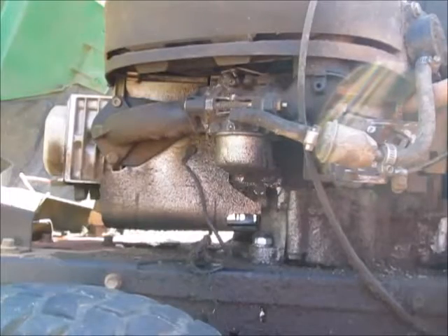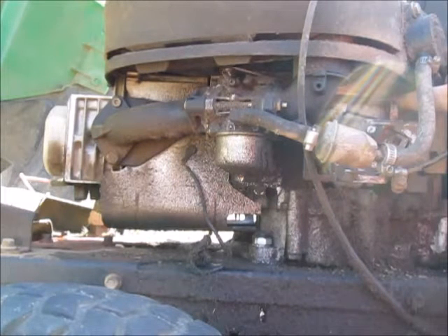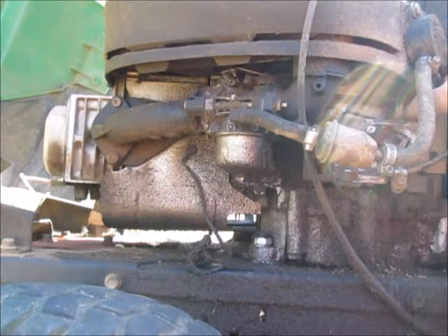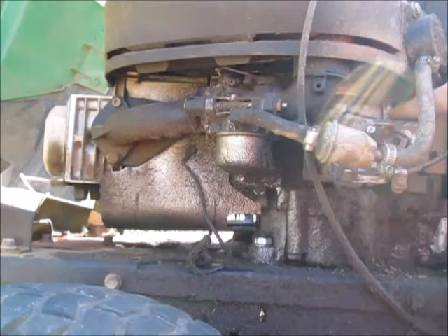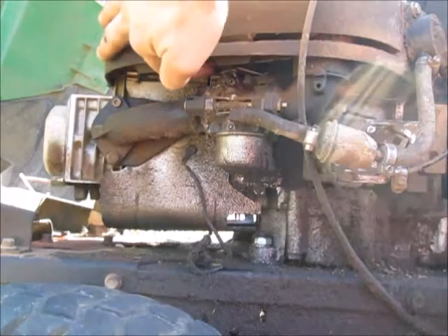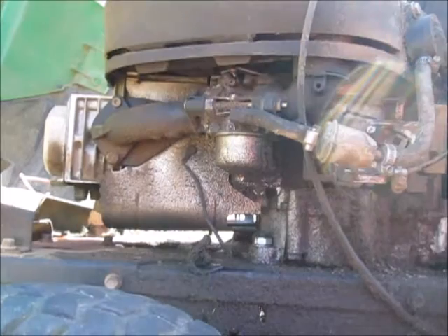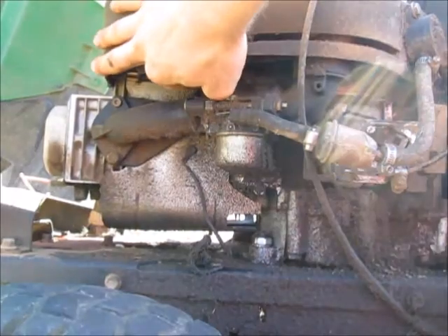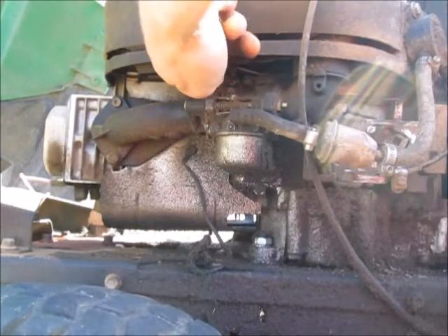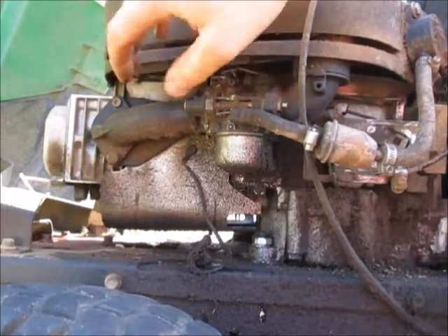Here you can see the fundamentals of the governing system on this engine. This lever here is directly connected to the flyweights in the engine, so as the RPM increases, this lever tries to move forward. When this lever moves forward, because of this linkage up top here, which is connected to the butterfly on the carburetor, as it moves forward it lowers the amount of throttle — or the amount of fuel — that the engine sees by closing the carburetor butterfly valve.